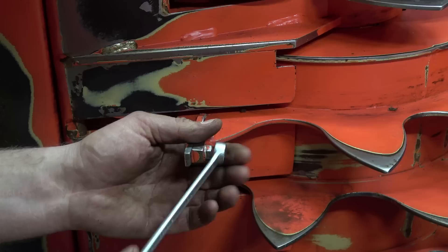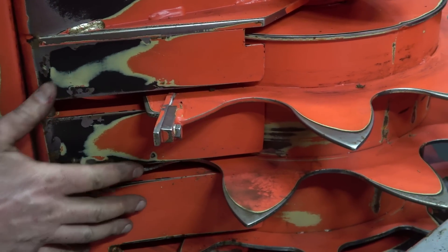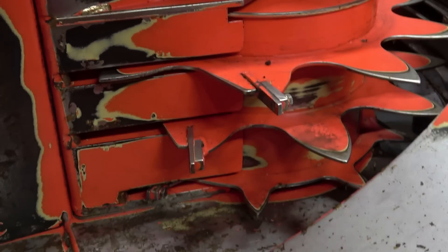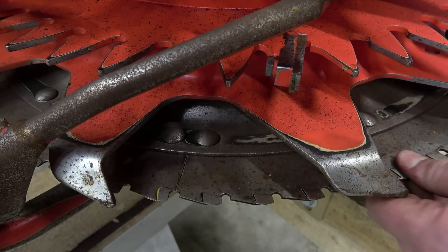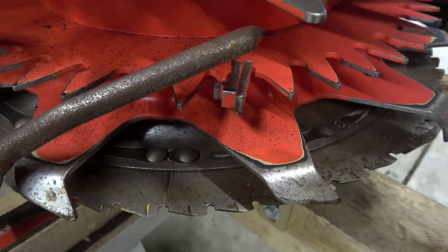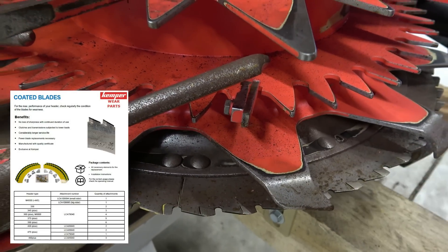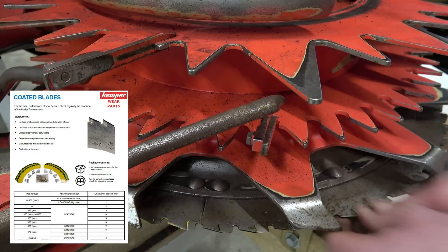If you do not turn or replace the cleaners in time, it can lead to plugging in this area because of crop building up there. This definitely applies to both feeding drums. The blades must always be sharp-edged and the coating has to be in good shape. If the coating is worn, the plants are not being cut evenly and plugging might occur next to the divider points. Make sure the blades are in good condition before the start of the season.